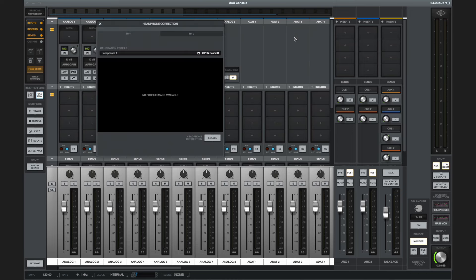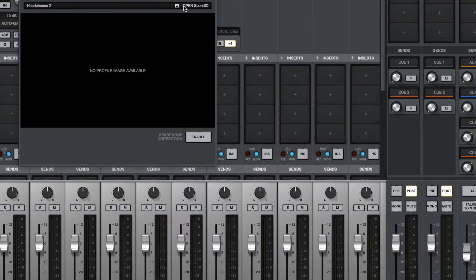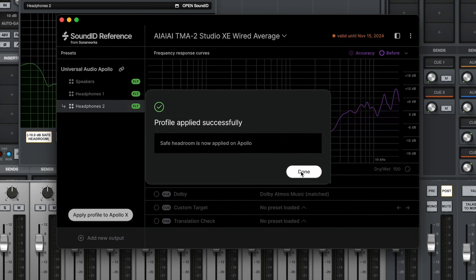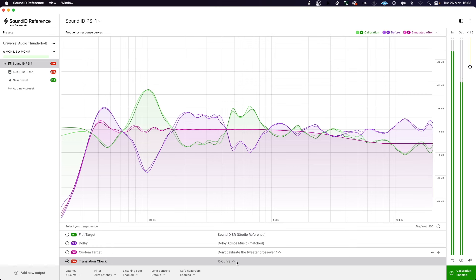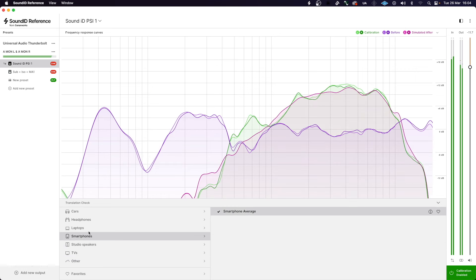SoundID headphone calibration profiles can also be loaded into the new monitor correction section in Console. Simply go to the search function, type in your brand of headphones, and load the relevant file. One headphone output can be calibrated on the desktop models and two outputs on the rack units. At present, only one monitor output can be calibrated — a second calibration profile for the alt-outs may be on the horizon. All standard SoundID features are included, such as flat target mode, Dolby Atmos target curve, custom target mode, and translation check mode for emulating other speakers.